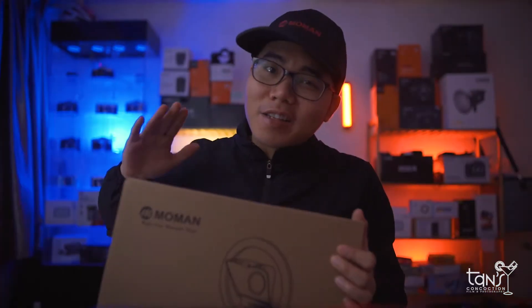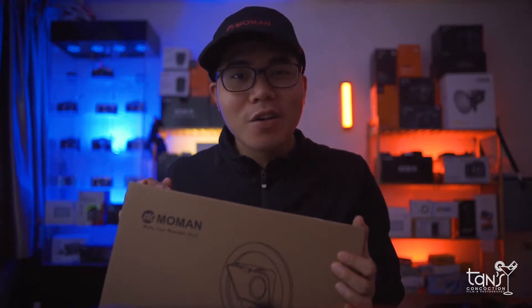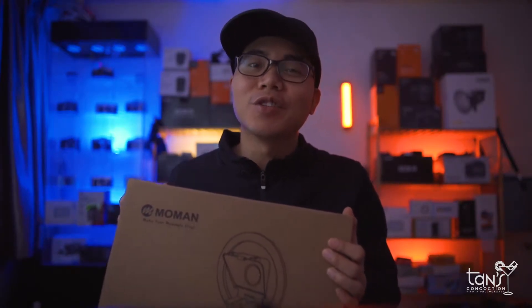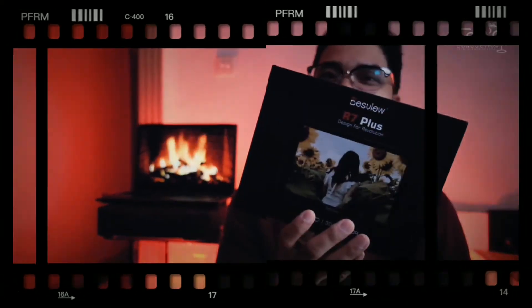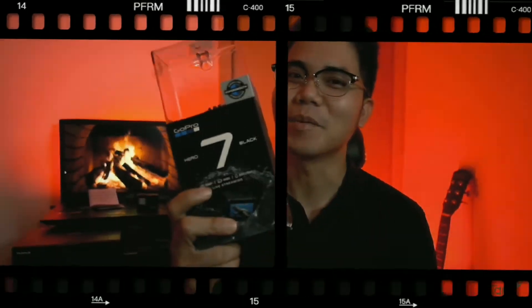Nowadays, innovation of technology is so fast — just like this teleprompter. And yes, we're going to check this out right after this intro. Let's go! What is up, people?